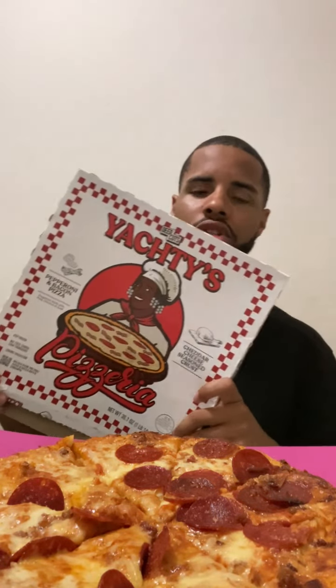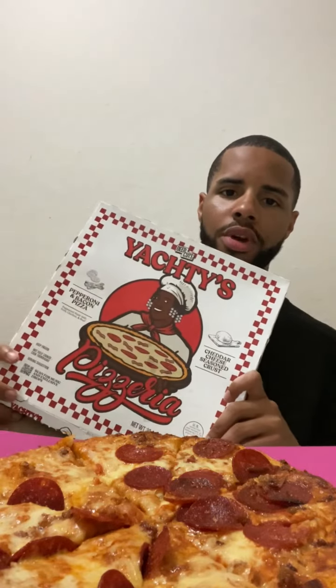Hey YouTube, it's me Blaze. Today I'm going to be trying the other Little Yachty pizza. I tried the cheese one last time, and this one is their pepperoni and bacon — it pretty much just looks like a meat lover's pizza, in all honesty. We also got some lemonade that's overly sweetened, but we're gonna get right to it.